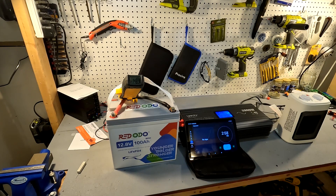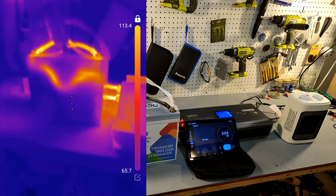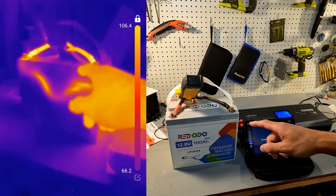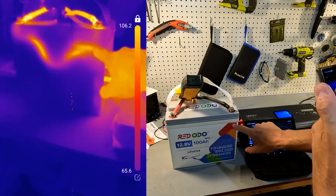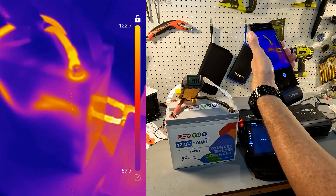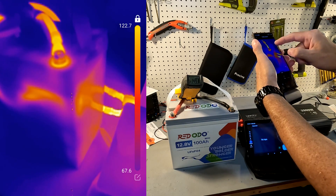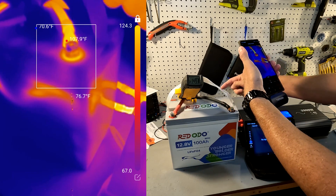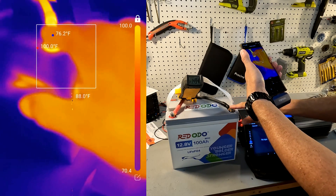We're just getting to three minutes now, so let's pull up the thermal camera and see what it looks like. There's our battery — you can actually see the heat inside the battery, but look at these terminal connections. Zooming in on the terminal connections, we're looking at 107 to 108 degrees Fahrenheit.